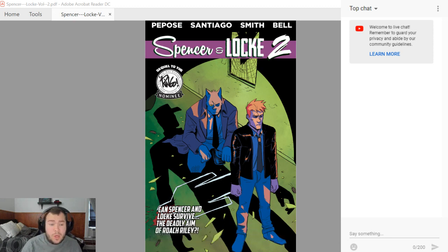This is the first cover for issue number one of volume two. As you can see, you got Spencer and Locke, and then you got the new main enemy for part two. You got Roach for Spencer & Locke 2 — a military guy who suffers really horribly from PTSD.